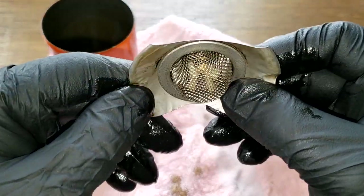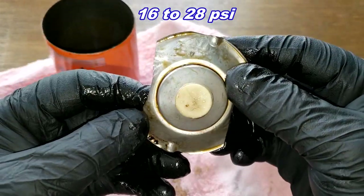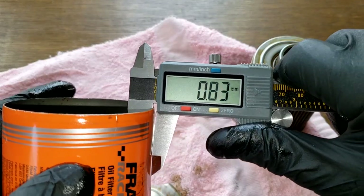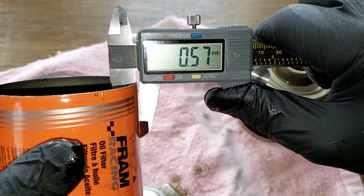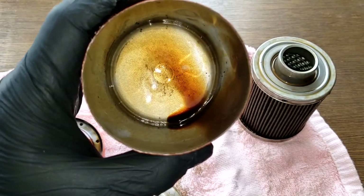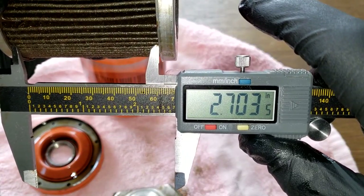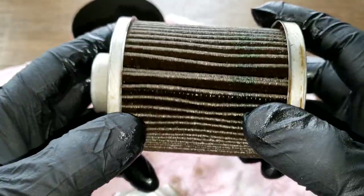Bypass valve — there's a little screen here, and this has a setting of 16 to 28 PSI. Let's get some measurements on the can. The last time I opened one of these I got 0.55mm — this one is 0.57 millimeters thick, a little thicker than average; 0.4 to 0.5 is about average. The width is 2.70 inches wide. So far it looks good.